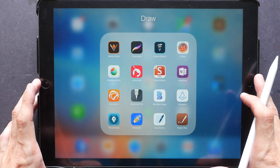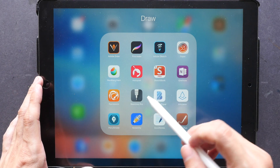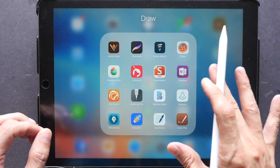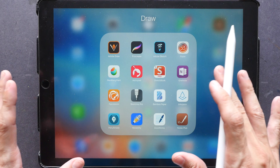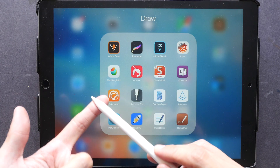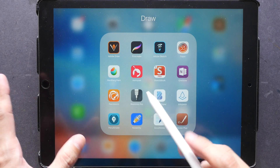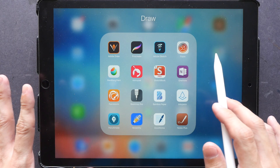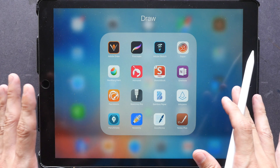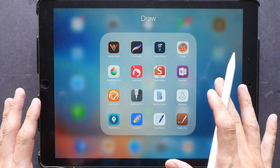Hi, this is Theo from parkerblogs.com. Today I'm going to review an app called Bamboo Paper, made by Wacom — the same company that makes tablets and Cintiq. This app is for note-taking and drawing, and it's one of my favorite apps because of its simplicity. It's available on Android, iOS, as well as the Windows platform, so you can download it from your app store. The basic version is free, however if you want to unlock all the features you have to spend some money.